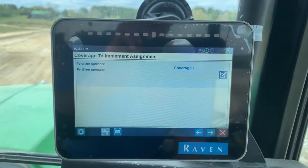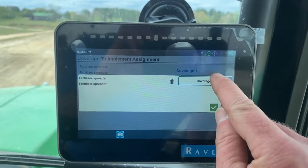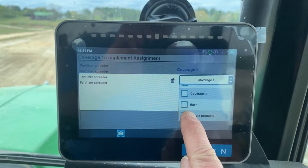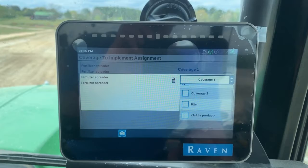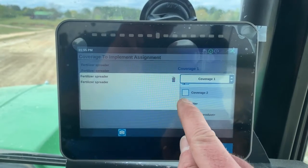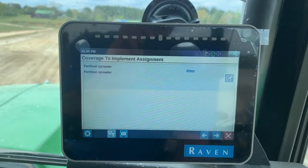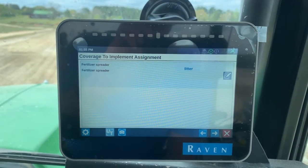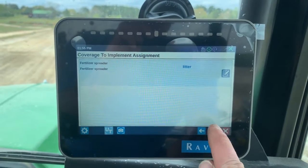So this is the coverage. I want to pick the product that I'm putting out. I'd already put one in there called litter. I could add a new product if I wanted to — I could call it potash or triple 17. So I'm going to say litter. I'm going to hit the arrow that says okay, then go to the field on the right.